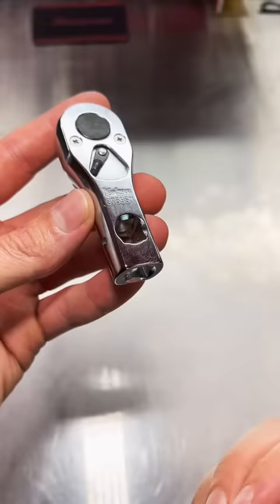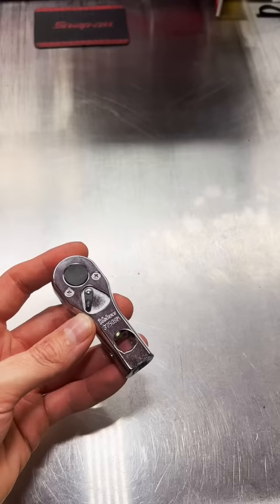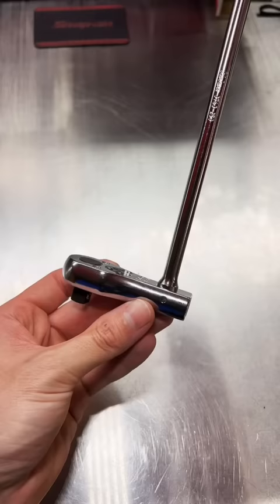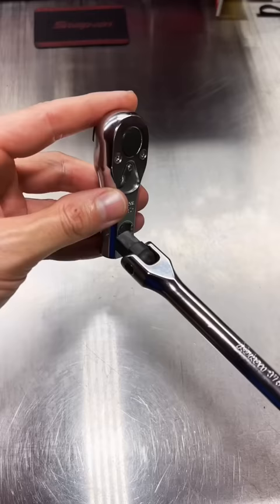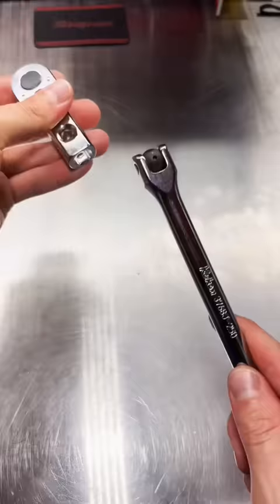If you need a ratchet to get onto a fastener but can't get the ratchet physically in there, you can pop an extension in and get at it from a distance. Or you can take that same extension, pop it into the end, and have a long handle ratchet. Or if you want, take a breaker bar, pop it in this way for a long handle ratchet.